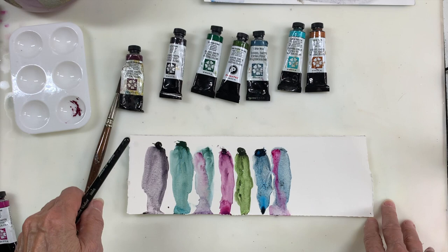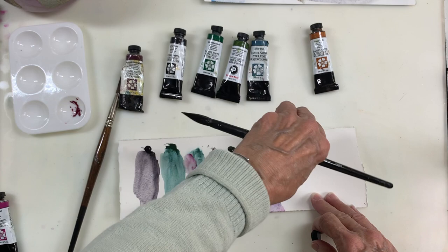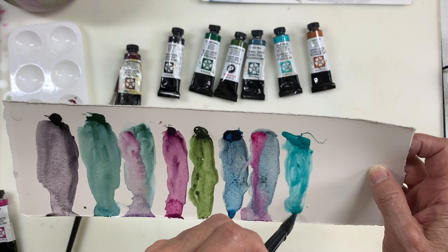Now this is a lovely color — I don't use it very often. Someone gave it to me; it's not one I would have bought. But I really like it, and for those of you who like more colorful paints, this is another lovely granulating color. It's Cobalt Teal Blue, and it granulates beautifully — look at that!